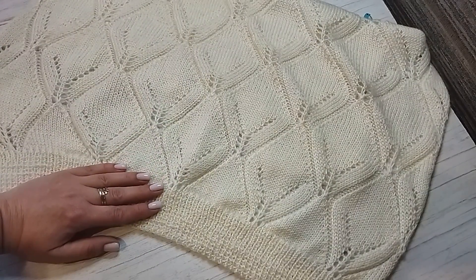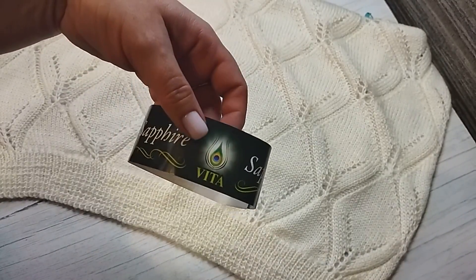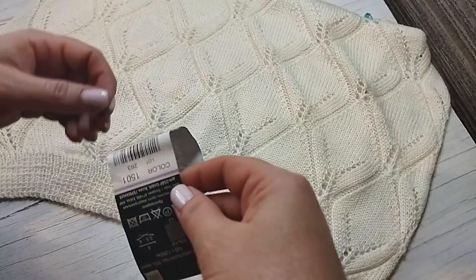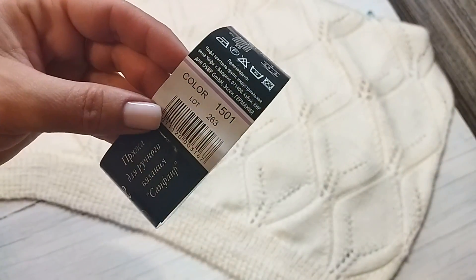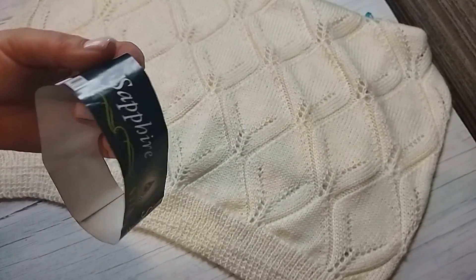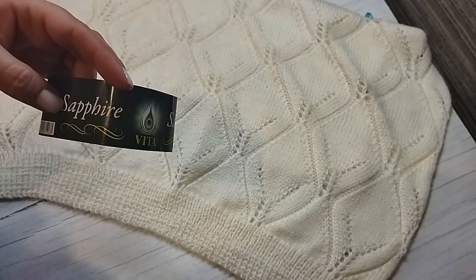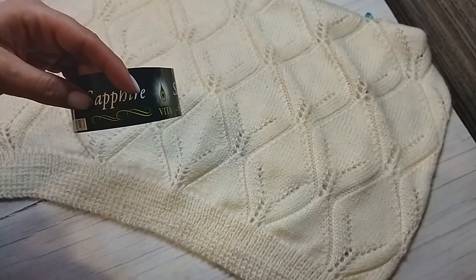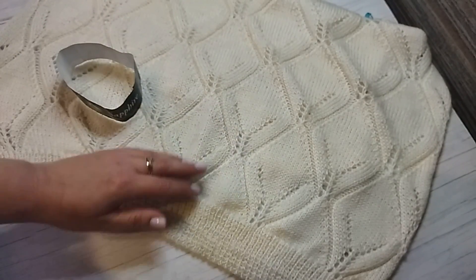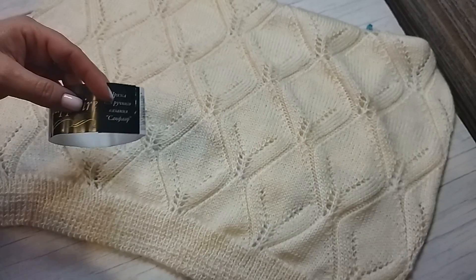Изделие у меня связано на 54 размер. Пряжа у меня Vita Sapphire — показывать уже нечего, клубочки практически все закончились. Цвет — номер 1501. Здесь 250 метров в 100 граммах. Пряжа очень расходная. Сразу я планировала вязать с длинным рукавом, связала один рукав — у меня почти закончилась пряжа. Даже на 3/4 не хватило бы, а ещё нужна обвязка горловины. Так что имейте в виду — пряжа эта очень расходная, она тяжёлая, поэтому в мотке её не так уж много.